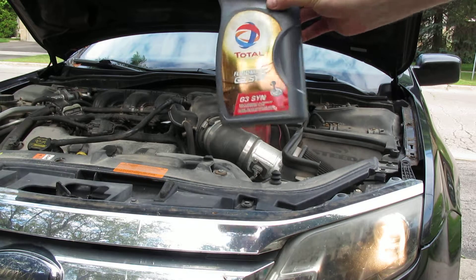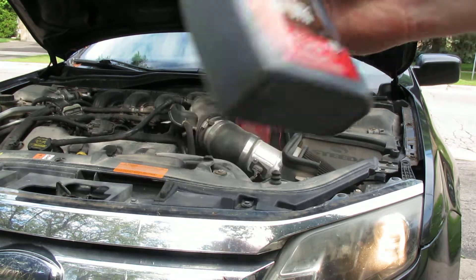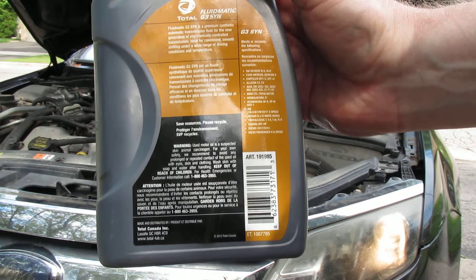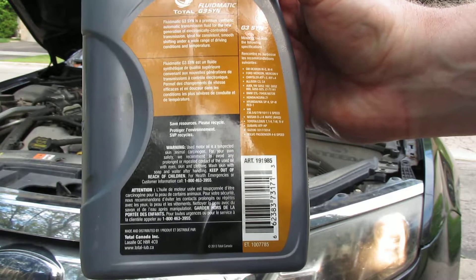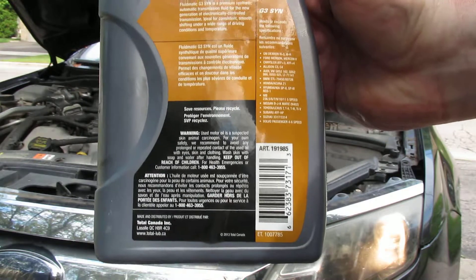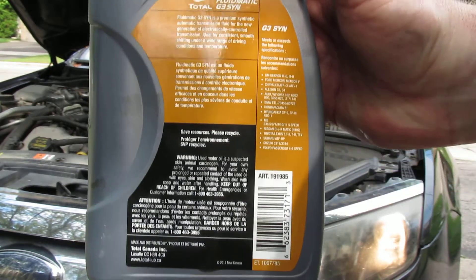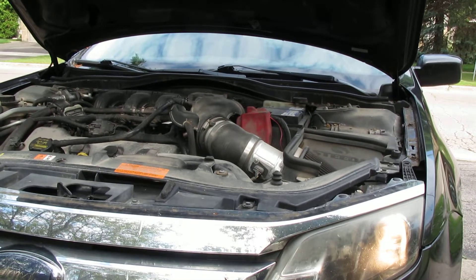If you're looking at replenishing the fluid, this was the only stuff I could find at my local parts store that would actually work. You can see it works for all those transmission types — I'm trying to find it quickly for you guys, but it is on there. I think it's an iV fluid, so it works with this engine and this transmission.